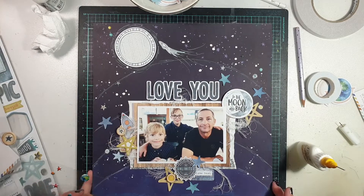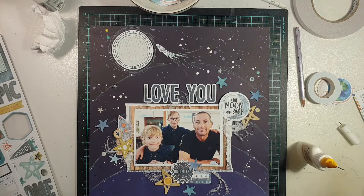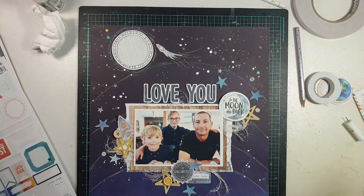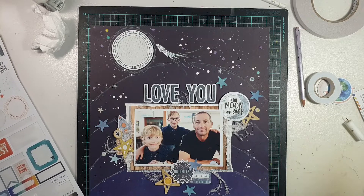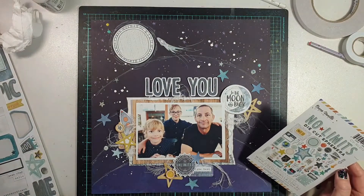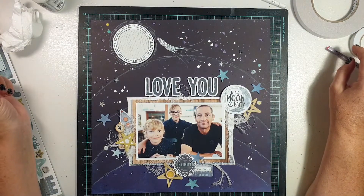I decided to go back in with a few extra embellishments. I added a couple of the epoxy wood buttons because I wanted more circular pieces, and then I went in with the puffy sticker pack and added some stars and little planets just to add extra interest around the page. And that was it — that was everything on this page.